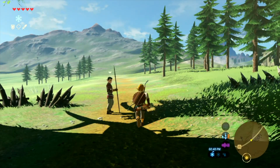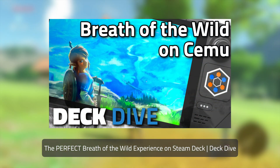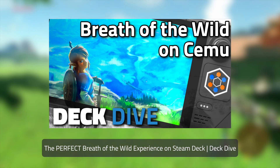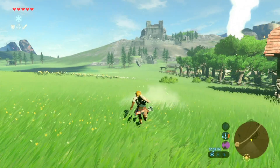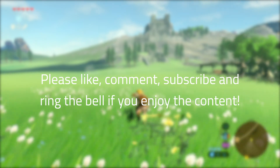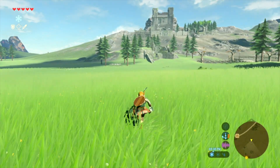What do I mean by both of these videos? Well, I'd also like to mention that this is a companion video to my Breath of the Wild deck dive. I highly recommend that you go watch that video if you haven't already, if you want to know how to run the game to its full potential on the Steam Deck. And lastly, as always, please like, comment, subscribe, and ring the bell if you enjoy the content. With that, let's get into the tutorial.